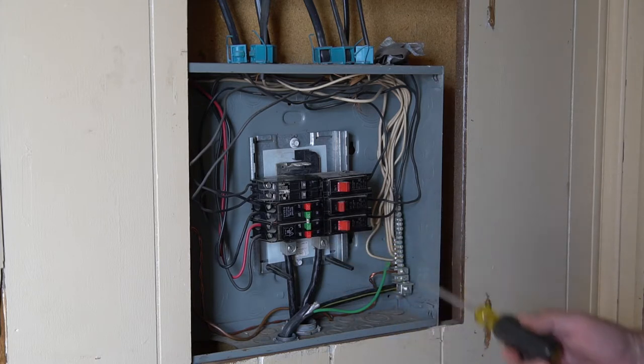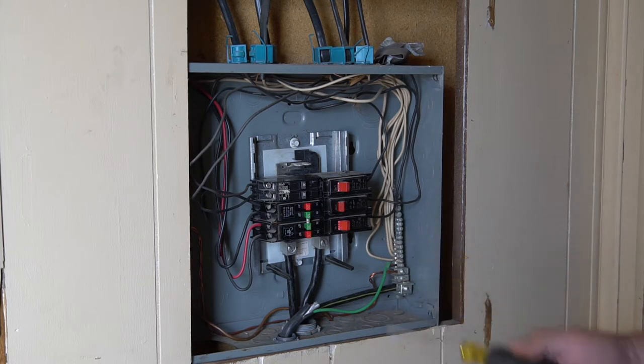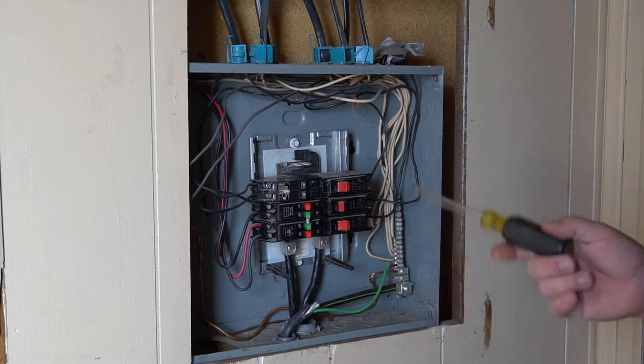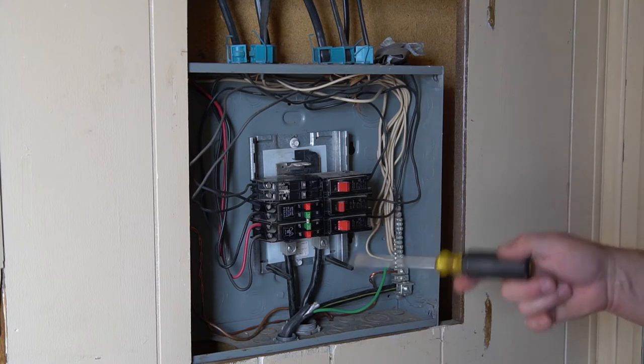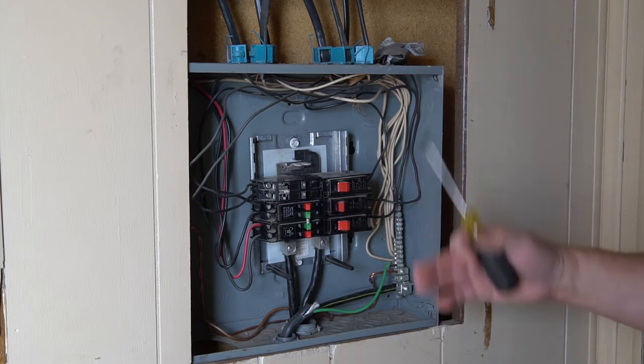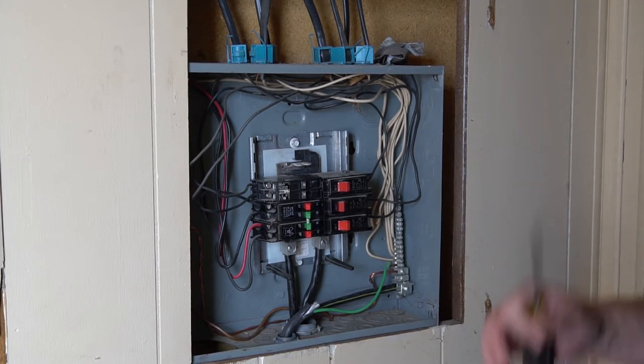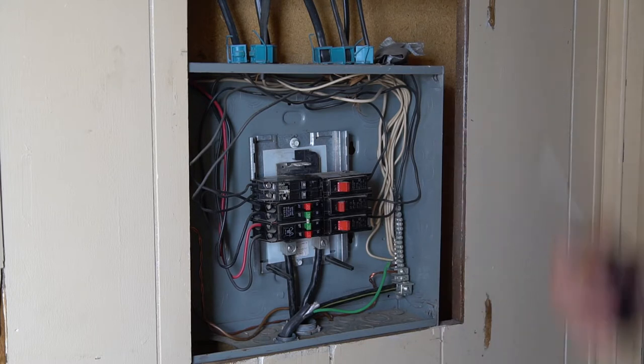Now the main thing you need to do whenever you're going to do any electrical work on the house is first turn the power off, which we've already done. We're going to remove everything out and put a brand new, updated breaker box in here with a main disconnect and rewire all of this. I'll walk you through that process so if you're facing this yourself, you'll have some instructions on how to go about it.